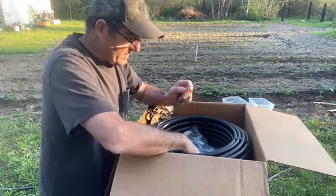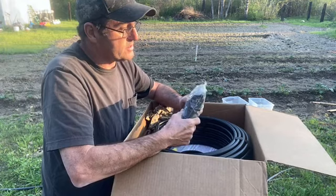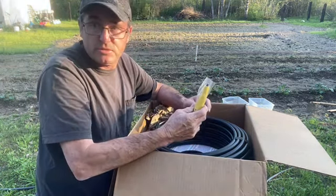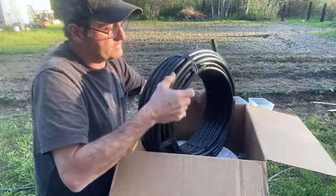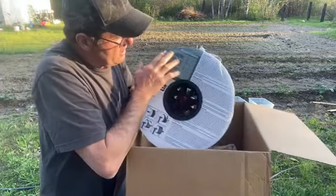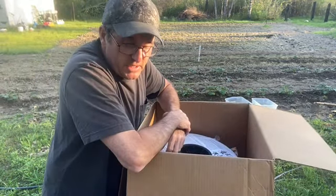Later on I'll explain what all these are. These are the drip tape ends — you fold them over and install them. Here's some more pieces. Here's the T and the figure-eight clamp and the little smaller fittings. Here's the tool that you use to poke all the holes. Here's the main line — this is 100 feet of main line that you get. And here is 1,476 feet of drip tape. That's the whole kit, and that's plenty.